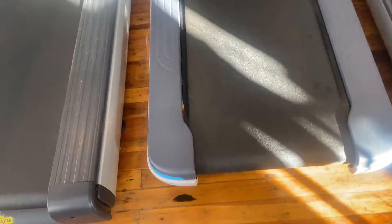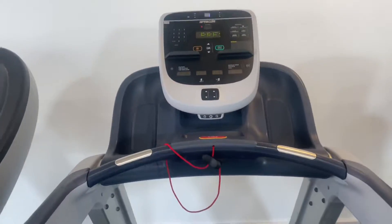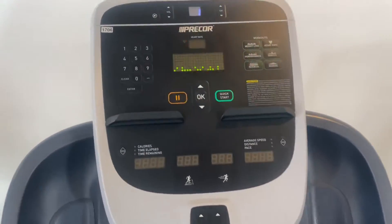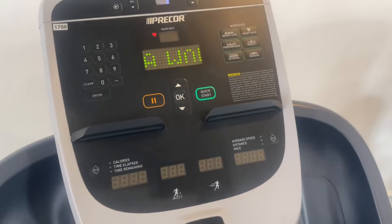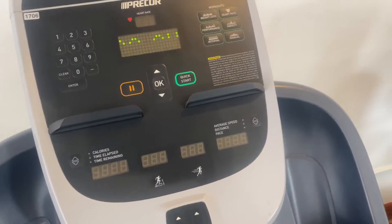This treadmill comes in at 83 inches long, 35 inches wide, and 62 inches tall. It weighs around 420 pounds and has a 120 volt 20 amp dedicated circuit. It has seven programs.